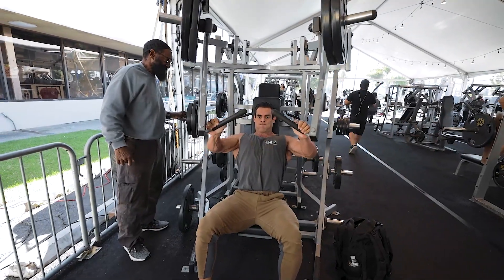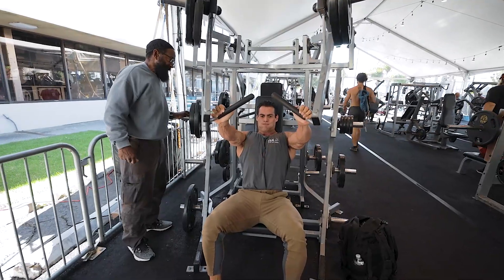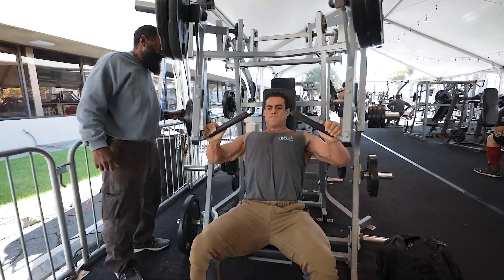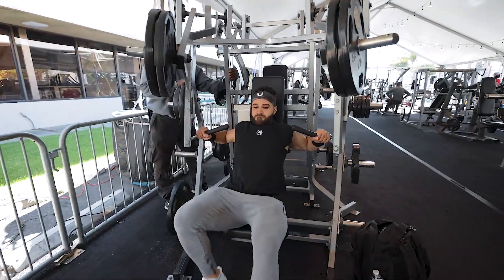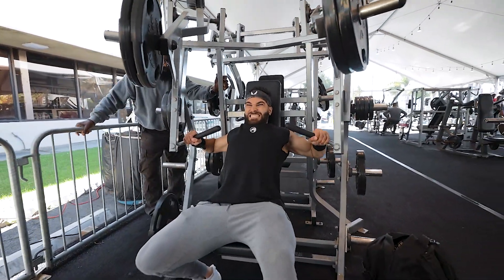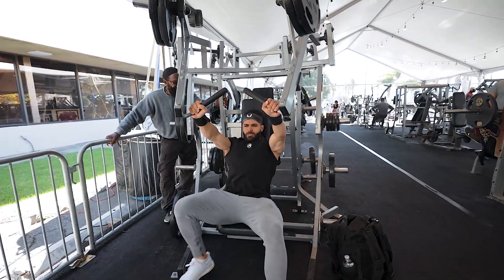Come on, push it, push it! Two more, two more, two more. Push, push, push, push, push, push, push — there you go, good. There you go. Straight ahead, come on, come on — there you go, there you go, there you go. Sit down, let's go. Chest up, chest up.